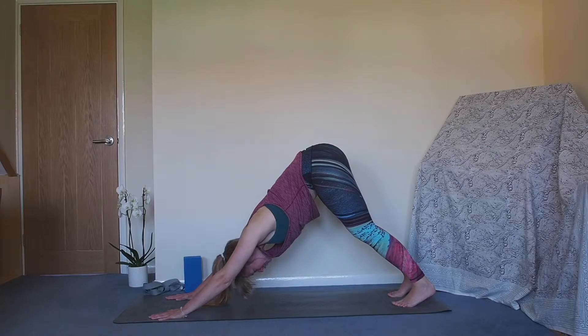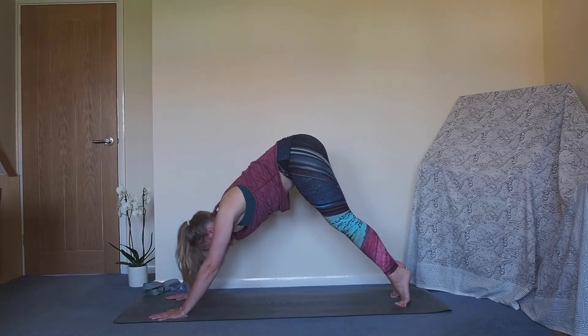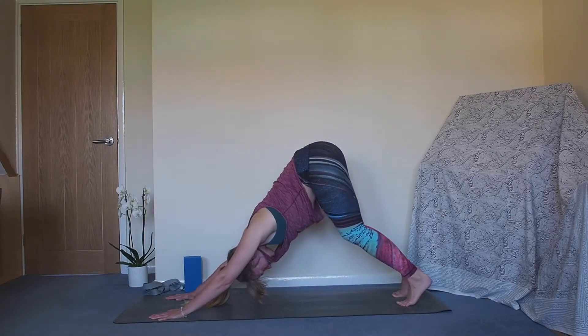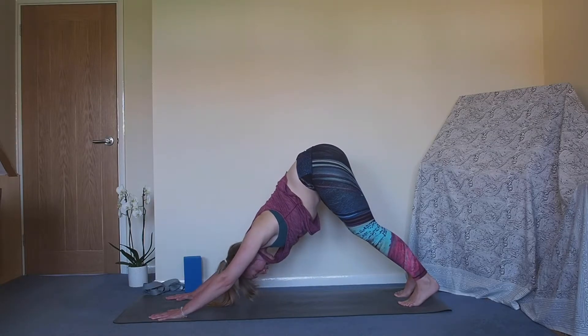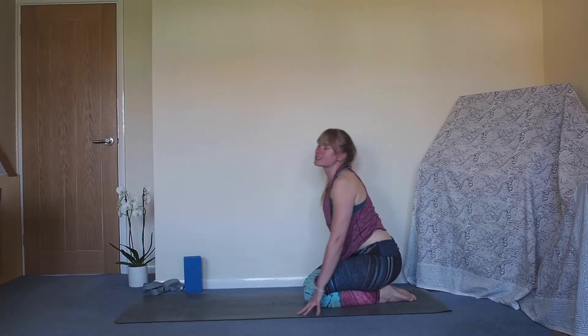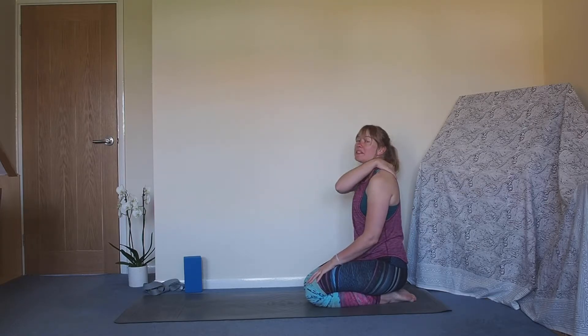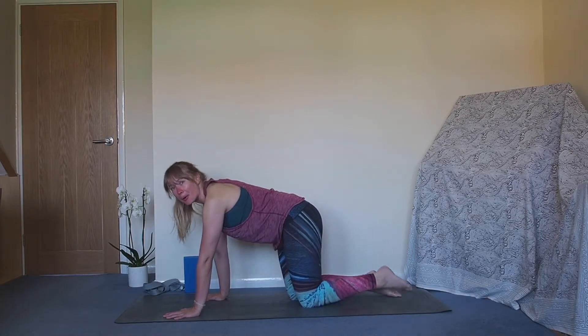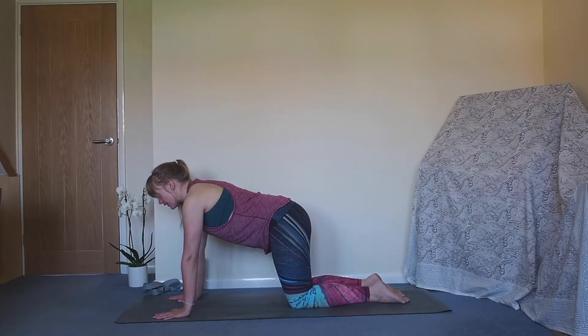We're going to warm into the shoulders and core a little bit more by taking three waves towards plank. Roll onto the tiptoes, roll the body forwards towards plank, bend into the knees, press it back to downward facing dog. Two more: wave the body forwards, bend into the knees, press it back. Final time: wave the body forwards, bend into the knees, press it back. Hold in downward facing dog. Strength between the shoulder blades is really important when we're lowering to the floor - a brilliant way to work this is making sure we're working our plank properly.